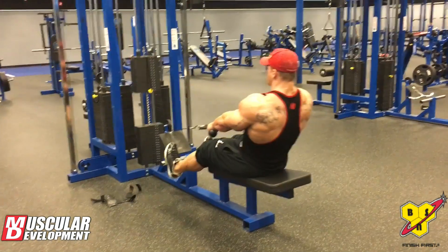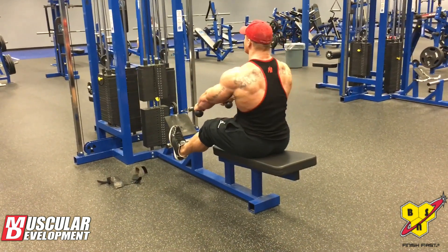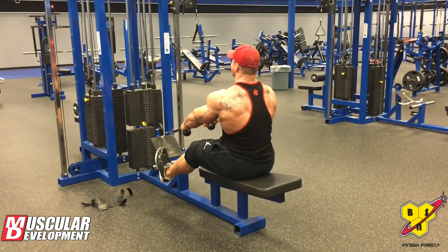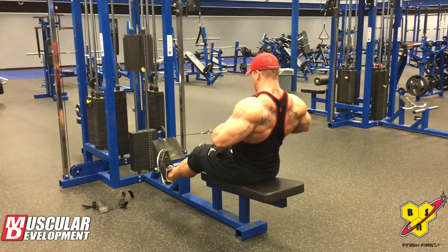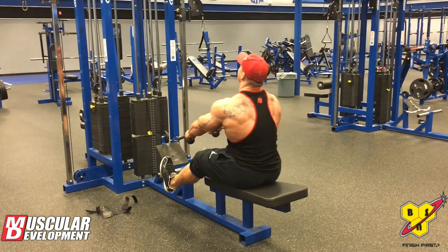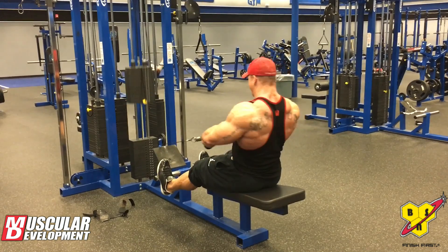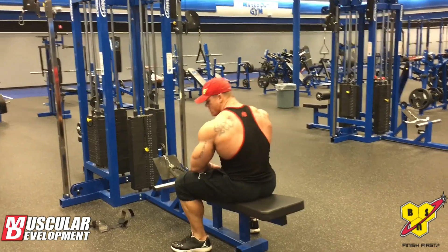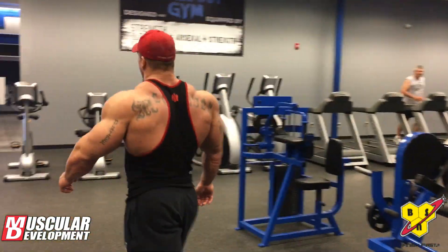We don't do extreme blood volumization workouts, but there's still a significant pump component to what we're doing. When you're getting under heavy weight and moving it in hypertrophy rep ranges, you're going to get increased blood flow during those sessions. If there's absolutely no blood flow and you feel like you're just beating yourself into the ground over a week's time span, it's time to reconsider some variables — possibly take an extra day of rest, reduce volume a little. It depends on what I feel is best within our communication.